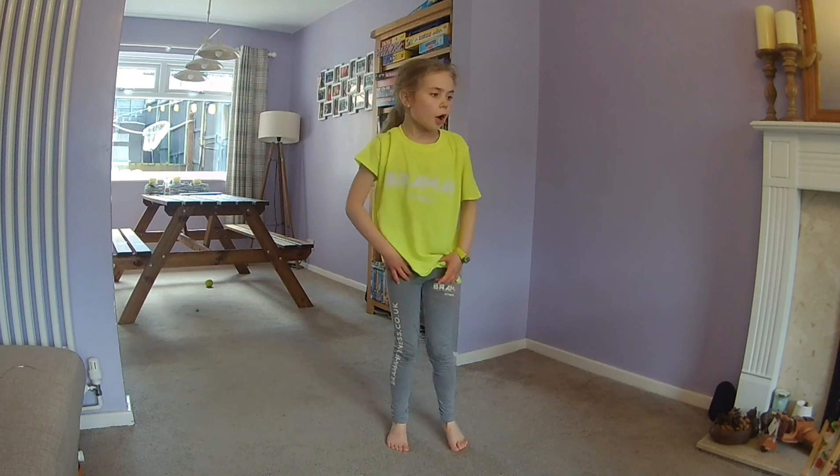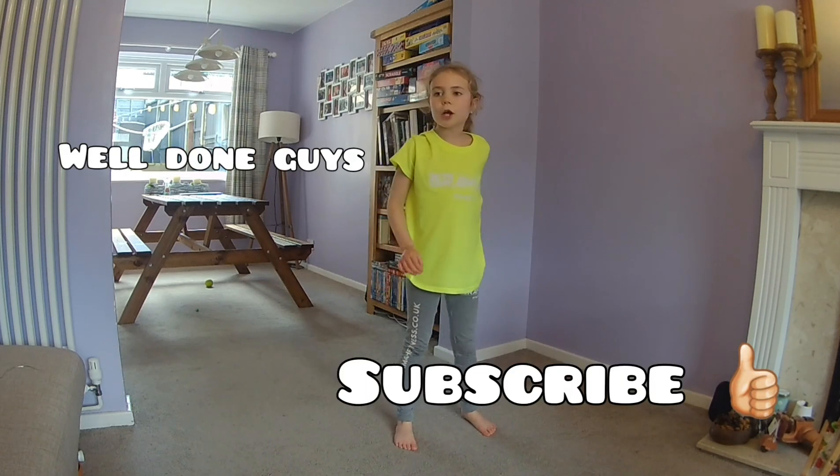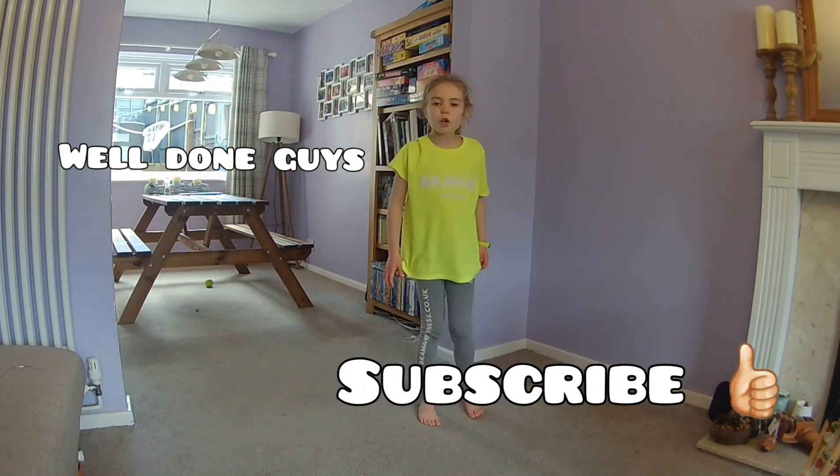Well done everybody, you've done it! Hope you enjoyed this workout. Remember to check out some of my other videos. Well done!